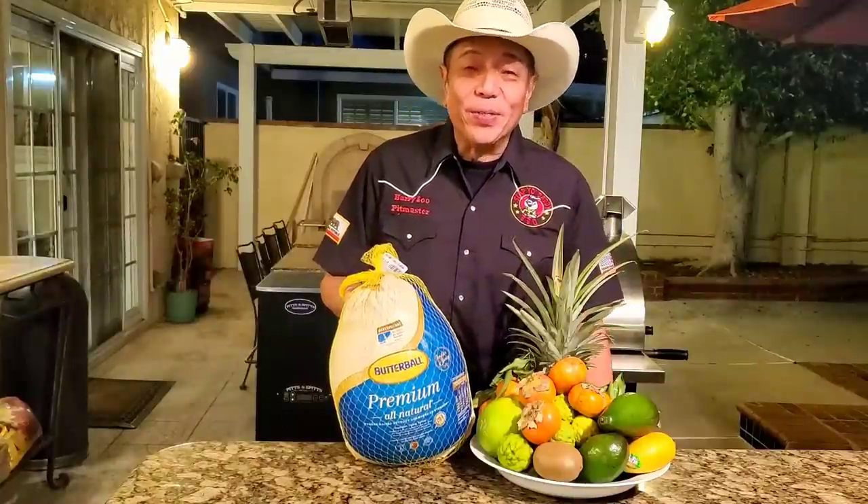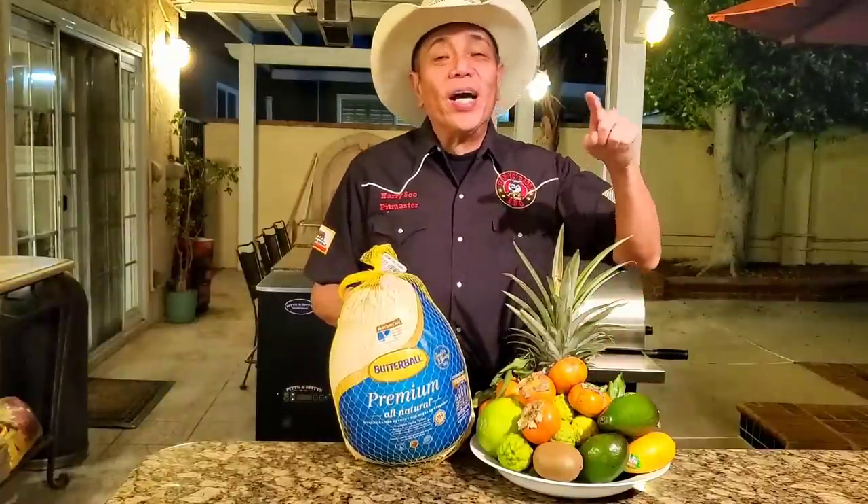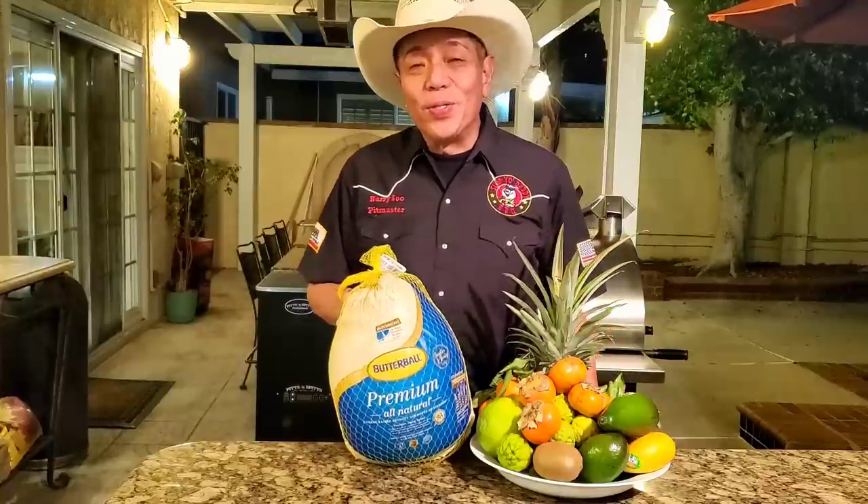Hey everybody, it's Harry Combs with Eddie BBQ, the YouTube channel that teaches you how to master barbecue so you can spread barbecue love.